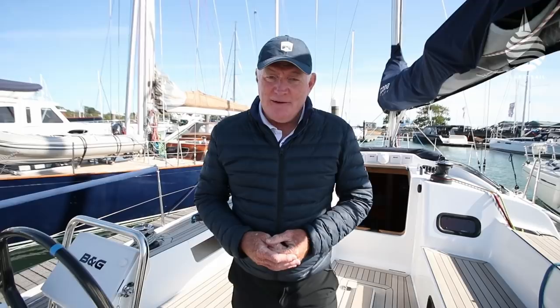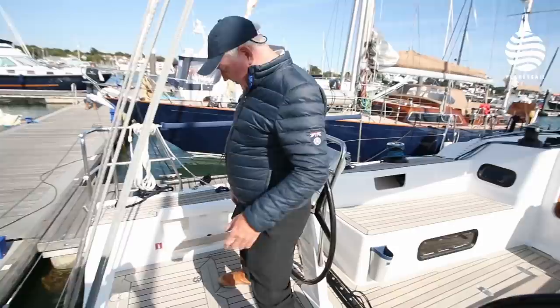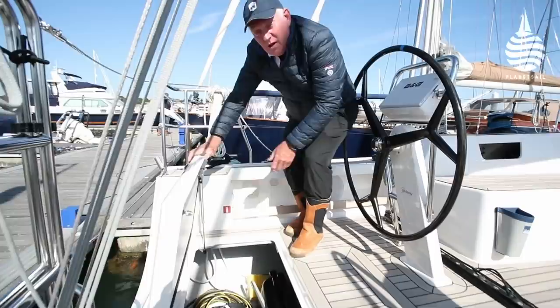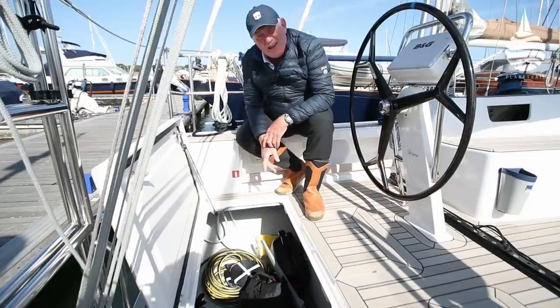We've established that the Arcona 435 is a pretty cool boat under sail and under power. Let's have a closer look at what makes her tick on deck. I'm going to start with the aft lockers down here because they're huge — two lockers, great big lockers that you can get a dinghy in, fenders, warps, plenty of space down there.